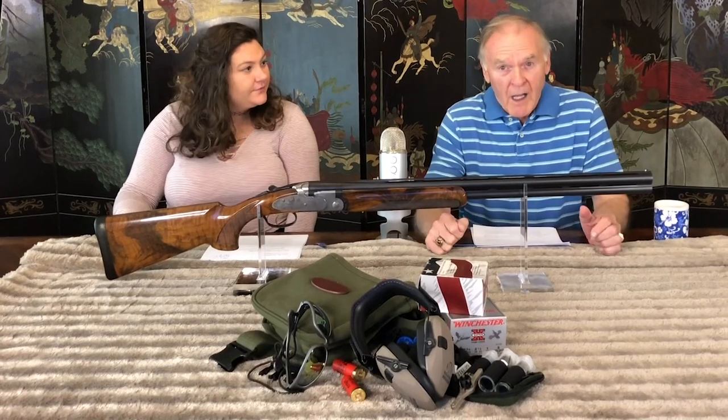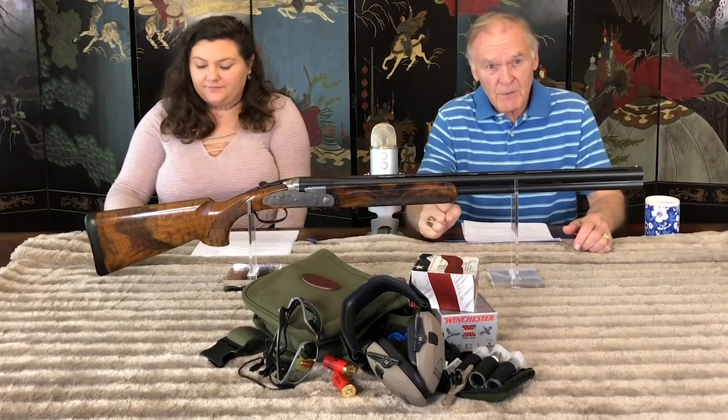Thank you, Virginia, and thank you, viewers, and welcome to my 21st episode of Special Guns with Roger Rule.